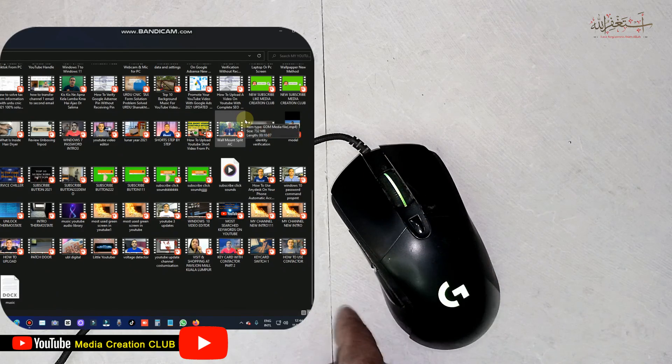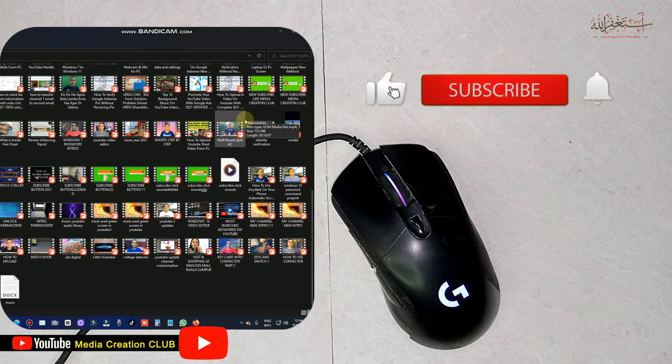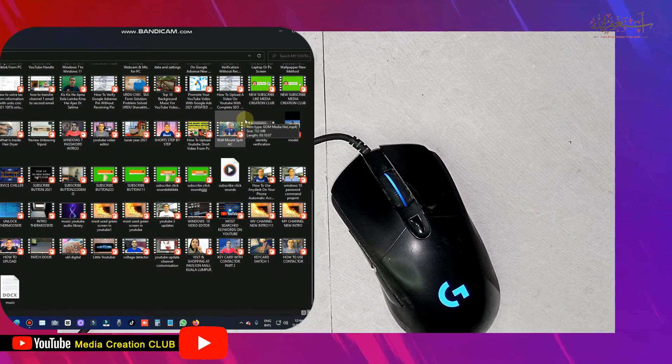It's working perfectly. Hope this video is going to be helpful for you. If you like this video, don't forget to give a thumbs up. Please subscribe to my channel and press the bell icon for new updates. See you in the next video with new tips and tricks. Thank you.